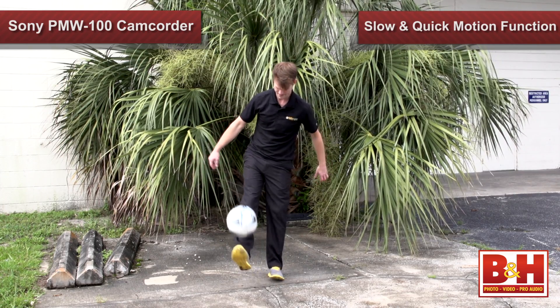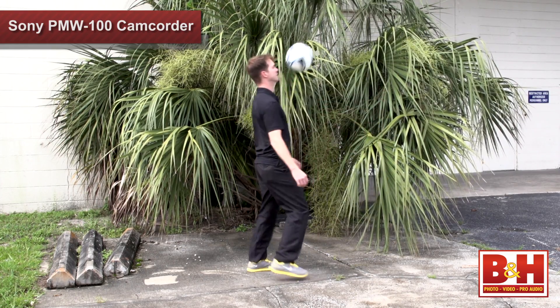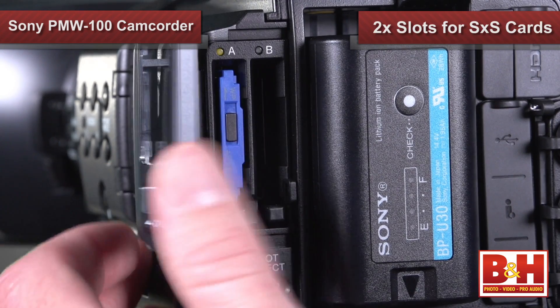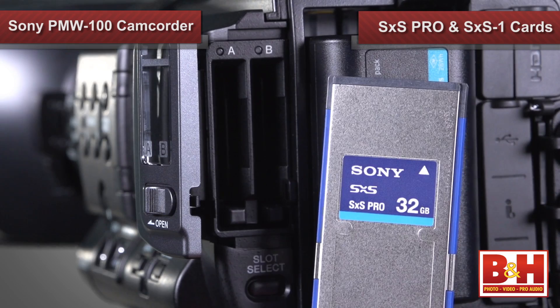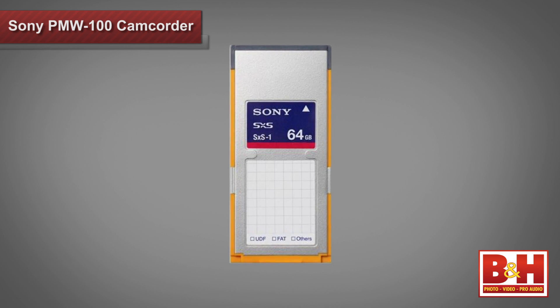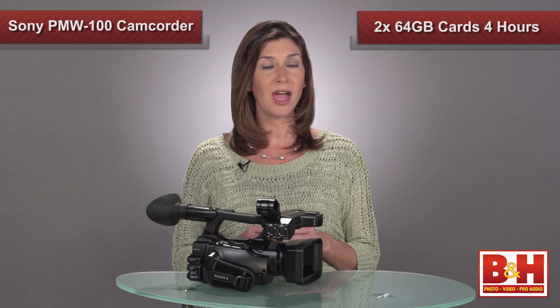It can over-crank or under-crank your video to create a fast or slow visual effect. Using this feature, images are recorded natively with no padded frames at full resolution, and the video quality is much better when you do this in camera instead of in post editing. The PMW100 has two SXS card slots that support SXS Pro or SXS One cards. One SXS One 64-gigabyte memory card can hold about 120 minutes of video, so two will record up to four hours, and you can even switch cards out while recording. These cards also have speedy transfer rates so you never risk missing a deadline.